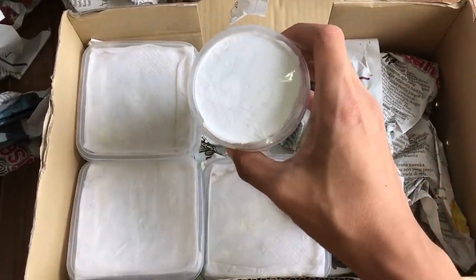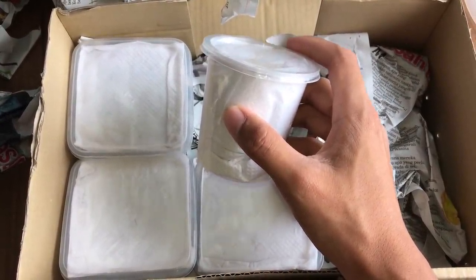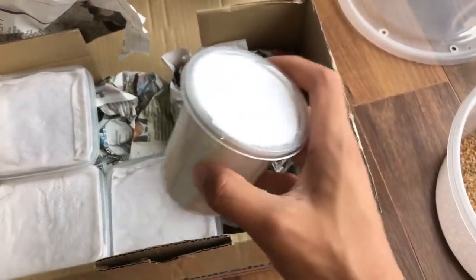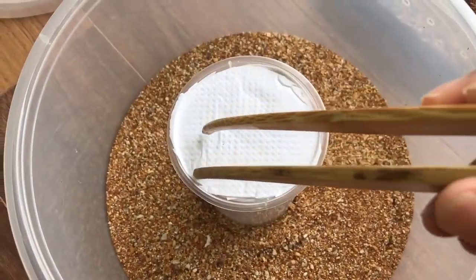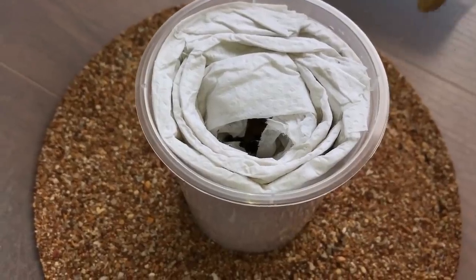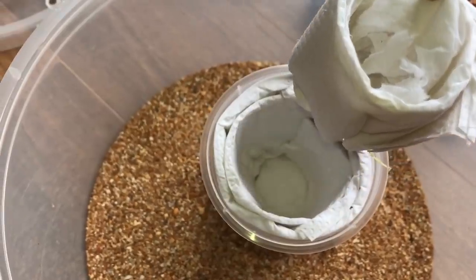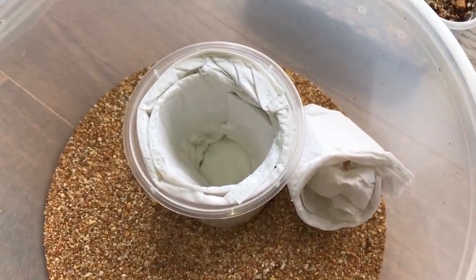I'm gonna have to be very very careful because in one of these is a deathstalker scorpion and I don't want to die in this video. I've got three tarantulas and one scorpion. I'm assuming the scorpion's in here since it's a different container. Hopefully — let's see — not gonna use my hands. Oh yeah, this is the scorpion. I can see it in there; you guys can't because the camera doesn't pick it up. It's quite big — well there it is. Did you see the tail?